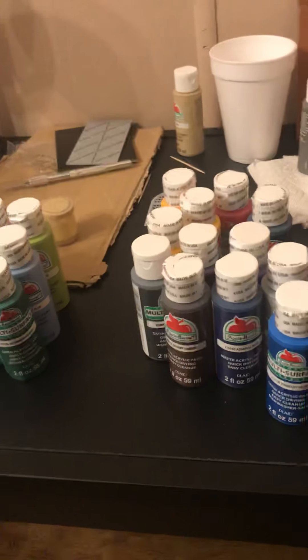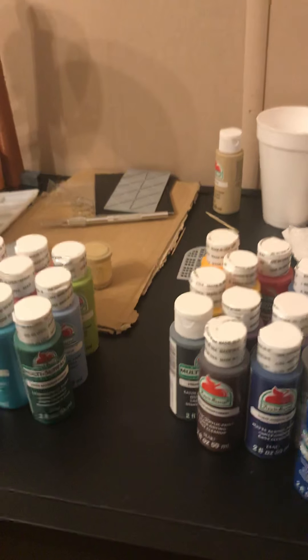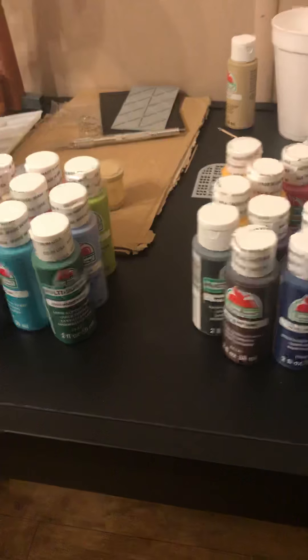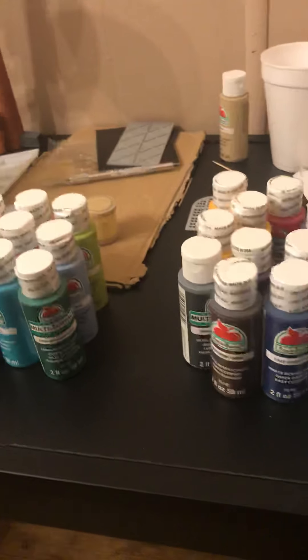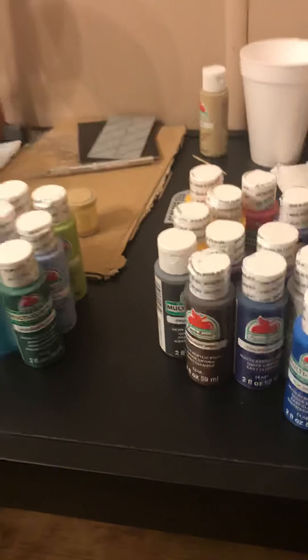That is what I will be doing too. If you want, I can show you a video of me mixing paints and getting a master paint. Comment below, hit the subscribe button, hit the like button if you want to see me film, mix, and paint to get different colors.